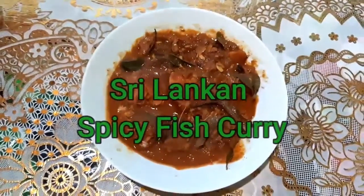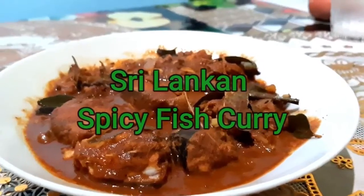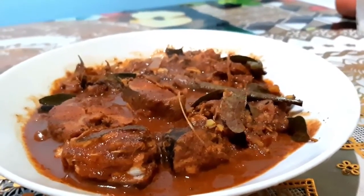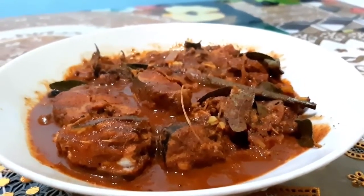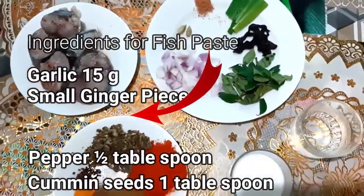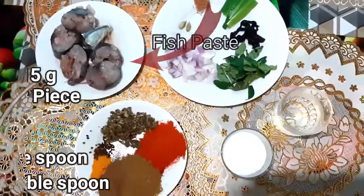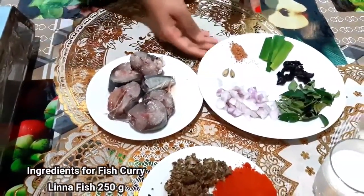Hello everyone, today we are going to make Sri Lankan fish curry. This is an Asian dish, it's really tasty, hot and spicy. I want to remind you that I use fish paste here, which is made out of cumin seeds, garlic, ginger, and pepper. I will show you in the ingredients.